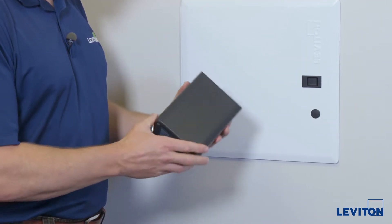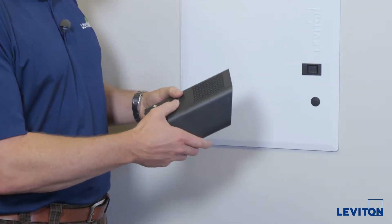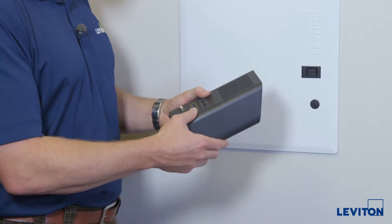This is the latest model of router from one of our service providers. It's a Wi-Fi router, a cable modem, and a switch.